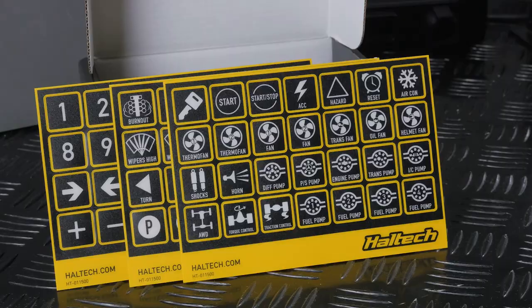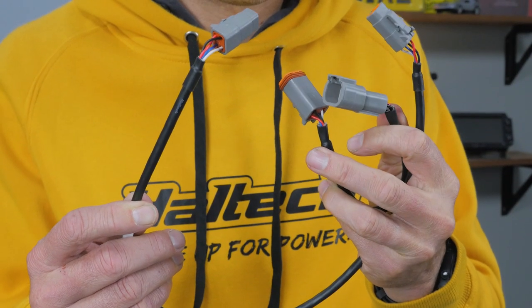There are two versions: an eight button and a 15 button. Both come with a handy quick start guide, a pack of decals with the most common labels you'll need plus blank ones you can write on, and all the necessary cables and adapters to connect the Haltech keypad to a Haltech Elite or Nexus Series ECU. You're not limited to just one keypad — you can have up to four in total, so two 15-button and two eight-button versions, giving you up to 46 keypad buttons.